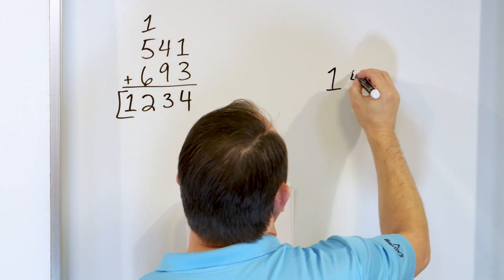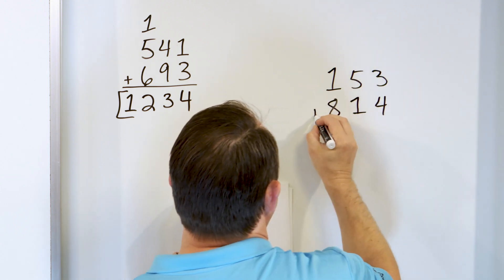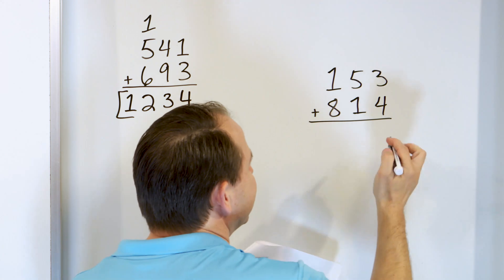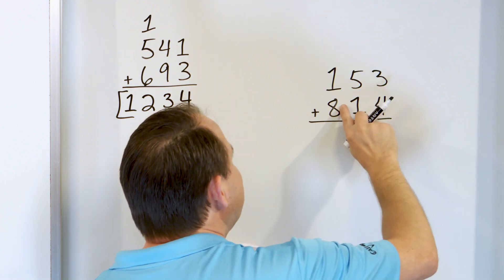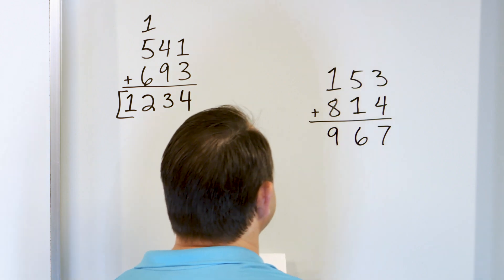What about 153 plus 814? Start in the right column: 4 plus 3 — start with 4, go up: 5, 6, 7. So 4 plus 3 is 7, the 7 goes here. Five plus 1 — you just add 1, that's 6. And 8 plus 1, you go up 1 from 8, which is just 9. So we get 967.